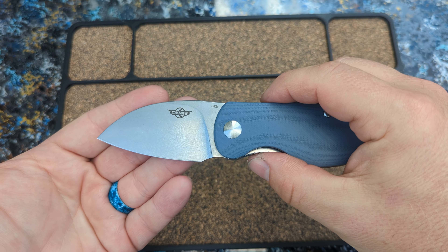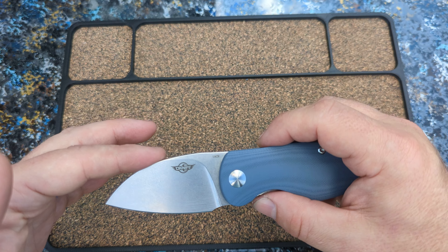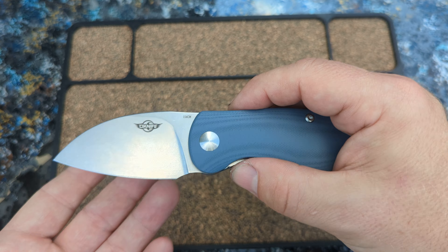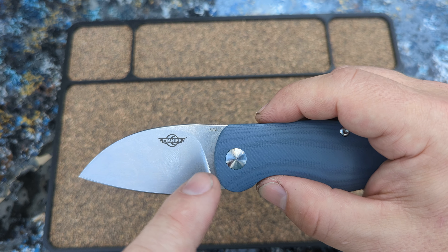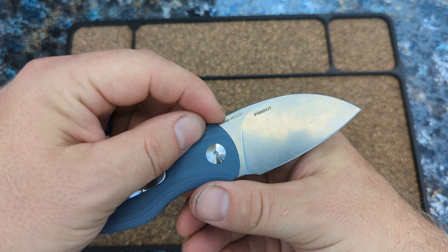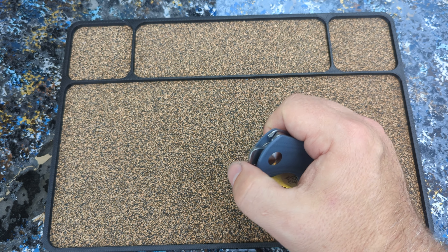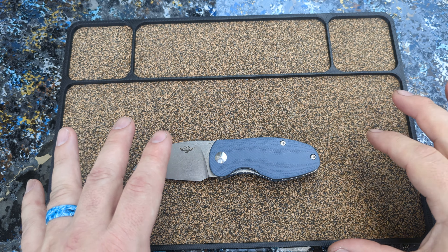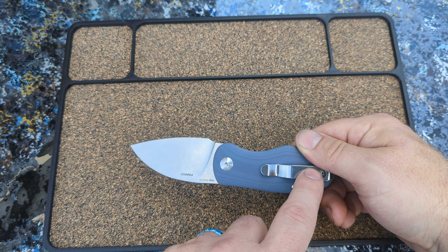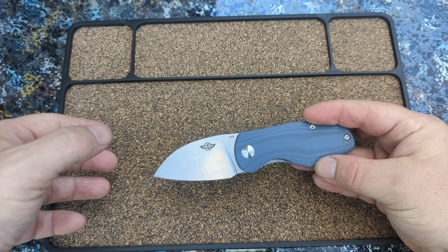It does have a stubby little 154cm blade. Again, very nice looking. Very effective blade shape. Nice tip for you. One bad thing is O-Knife does a lot of billboarding — like O-Knife, 154cm, Parrot, that's the designer I assume, the model number. That's too much. Calm down. We don't need all these things. I would much rather they billboard the pocket clip or get a little O-Knife insignia on the collar than billboard my blade.